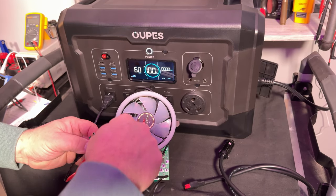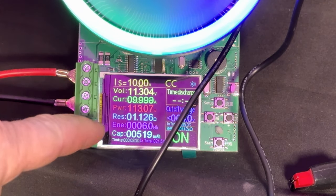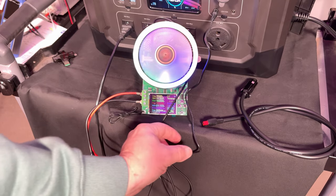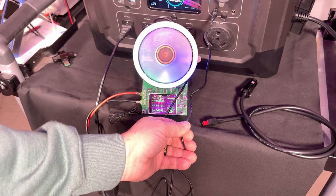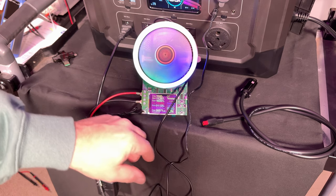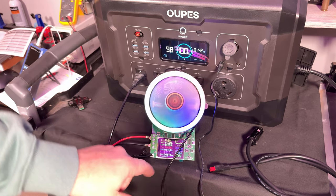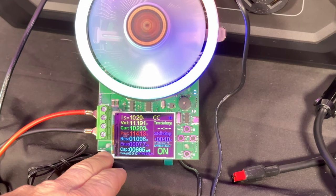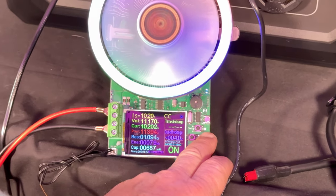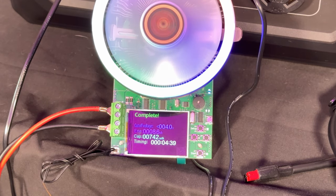Next we test the 5521 DC plug using the included adapter. At load, we're reading 11.3 volts — showing some voltage drop. You can feel a slight warmth in the cable after some time, meaning it's working at close to its capacity. Ramping up the load, it reads 141 watts on the display, which matches the meter — confirming the device's onboard metering is accurate. It shuts down at the same 11.1-amp threshold as the car plug.